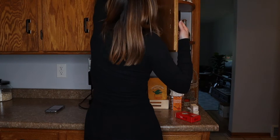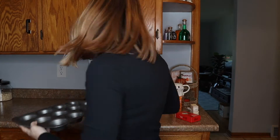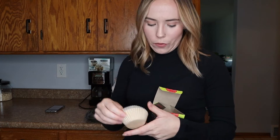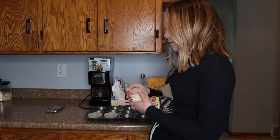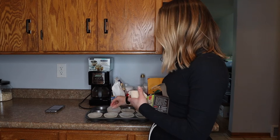Step number one is to preheat the oven to 350. I'm halving the recipe today because I do not need 24 cupcakes in my house, plus I only have a muffin tin with 12. I was looking for some cute fall-colored muffin tin liners from Target, but all they have are parchment ones or Halloween. This is not a Halloween recipe — it's a fall recipe, so it will have to be boring.